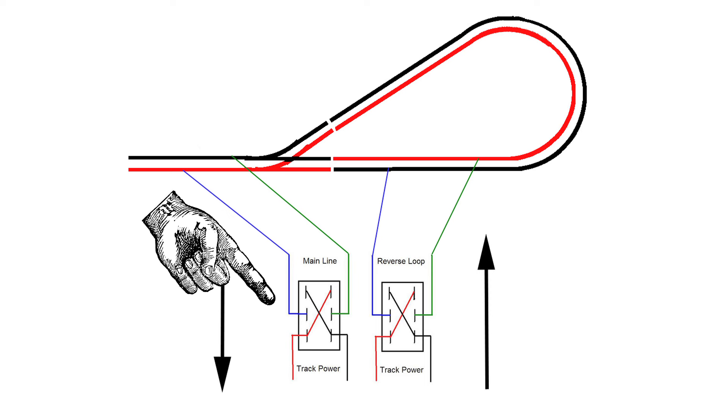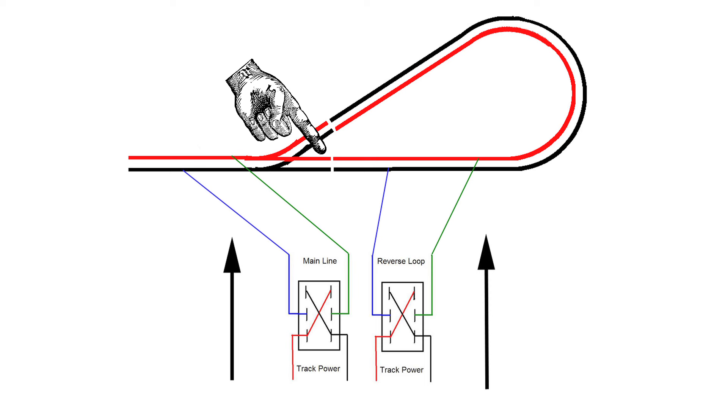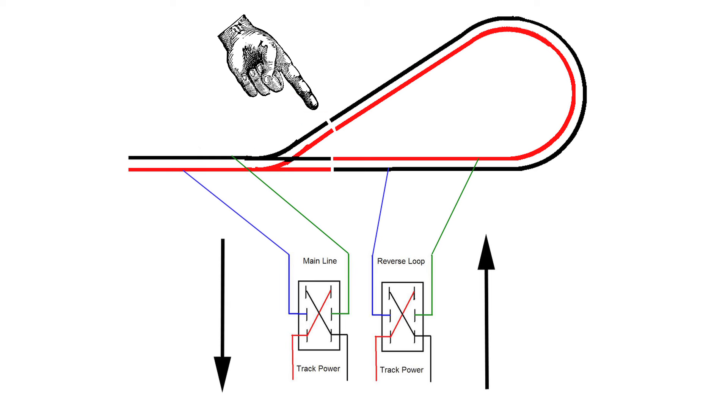The problem is, if you're doing that to the entire railroad, any other train running anywhere else is going to suddenly change direction when you throw that switch. So you may want to further isolate a section outside the loop where you can reverse the polarity only there. There's also a debate: do you reverse direction with this switch, or with your master reversing switch on your controller? Most people will say reverse direction with the master switch on your power supply. Make sure the switch is aligned for the intake side when the train enters, and once the train is inside the loop, throw the switch to reverse the direction outside the loop.